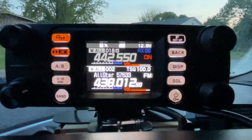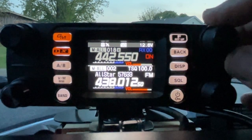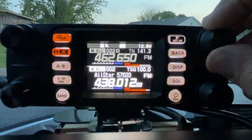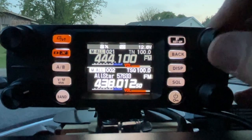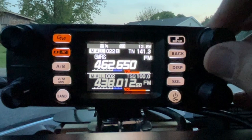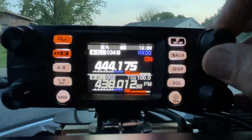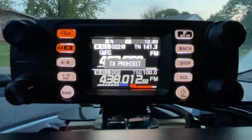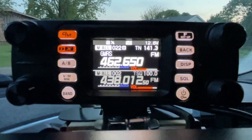We'll switch over to the channel we just added. I'll select that, go to GMRS, and then hit transmit — and of course, transmit prohibited. It's GMRS. But that's how you do that.